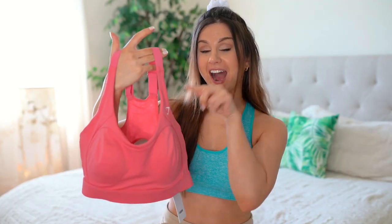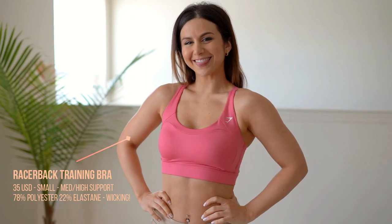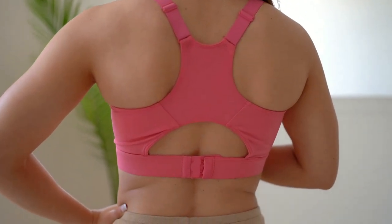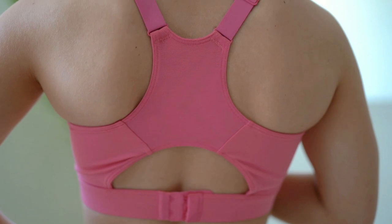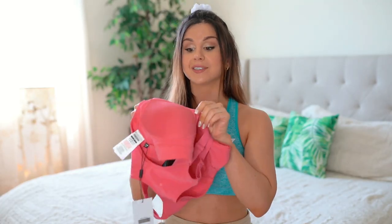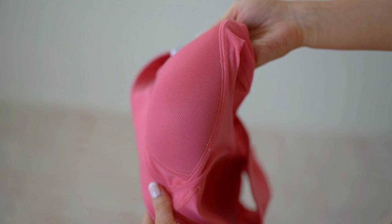Moving on to the medium-to-high impact — right in the middle between medium and high — again in Sunset Pink. They're selling out like hotcakes; it also comes in charcoal, lilac, and black. This one is $35 — notice the trend, going up by five dollars. It's a racerback with adjustable straps, relatively thick, and a double mesh backing in the middle. Importantly, this does not have removable bra inserts — the padding is stitched in so it doesn't move around, and you won't have to worry about it slipping out.